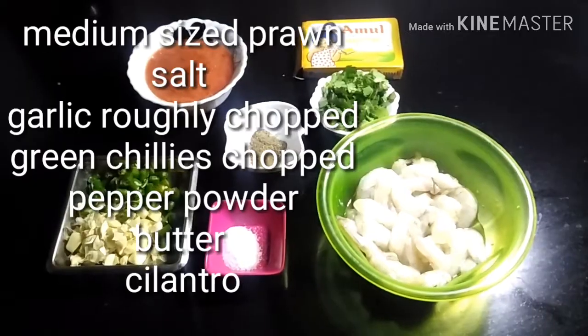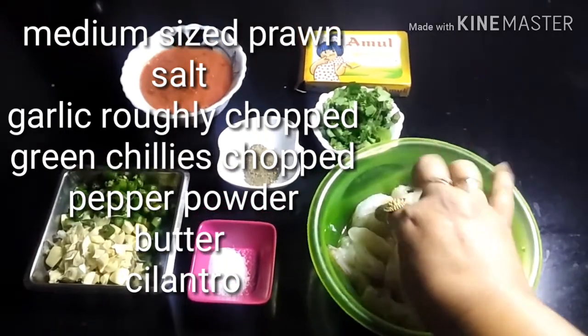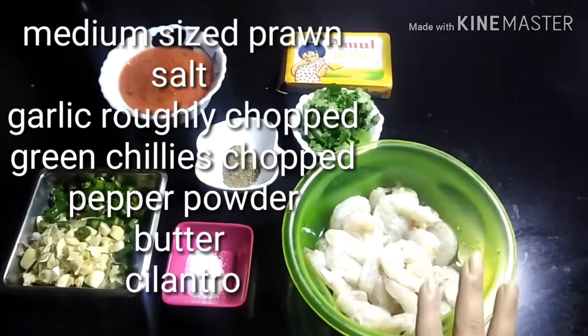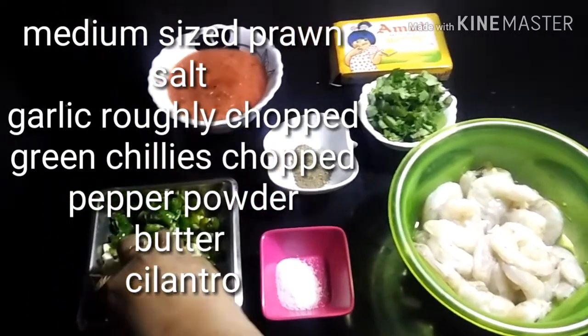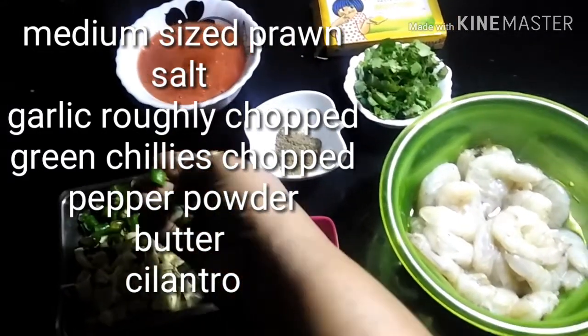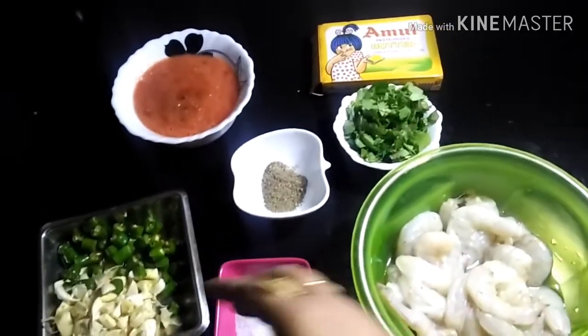My recipes are very simple, easy to make, and fast to cook. Let's go directly to the ingredients. I have taken 250 grams of properly washed medium-sized tiger prawns. Apart from that, I require salt according to taste, and since it is a garlic prawn, I have taken lots of garlic — not that finely chopped — and some green chilies, also roughly chopped.